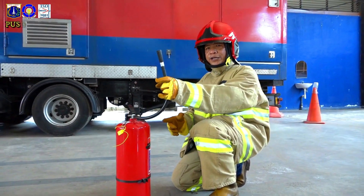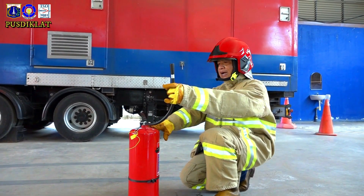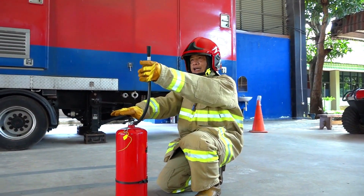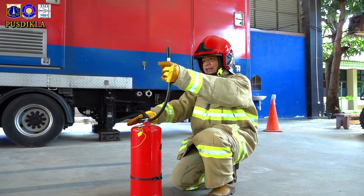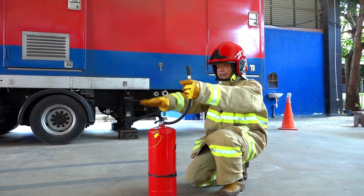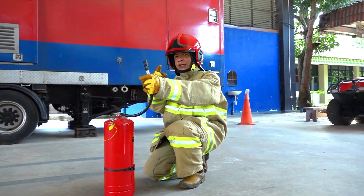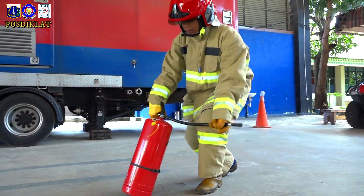Selang, tes tekanan pada tabung ini — apakah tabung ini berfungsi atau tidak? Ingat, jaga jarak aman Anda. Jarak aman adalah satu lengan. Selang diletakkan di tempat aman, yaitu di atas, dihadapkan ke atas. Lalu tes tekanan dengan jarak aman satu lengan. Ketika keluar dengan tekanan, artinya APAR ini masih berfungsi dengan bagus. Kita bawa ke tempat kebakaran.